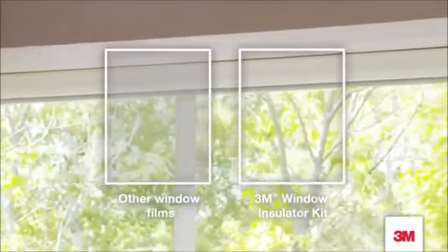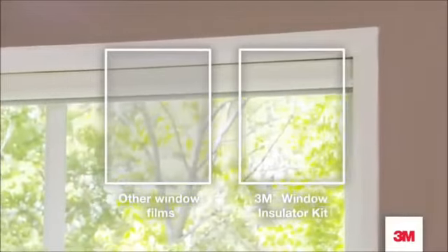Worried the film won't stay up all season long? Don't be. Scotch tape technology means it'll stay up until winter is over. And since 3M makes the clearest window insulating film available, all you'll see through your window is the view.